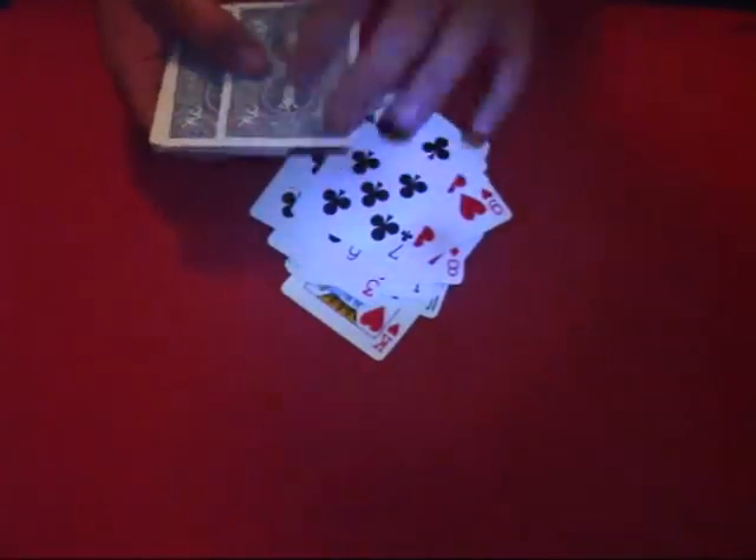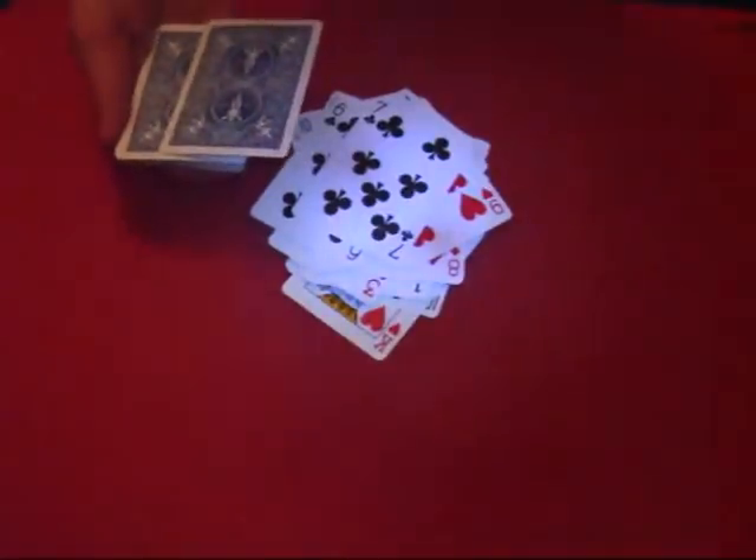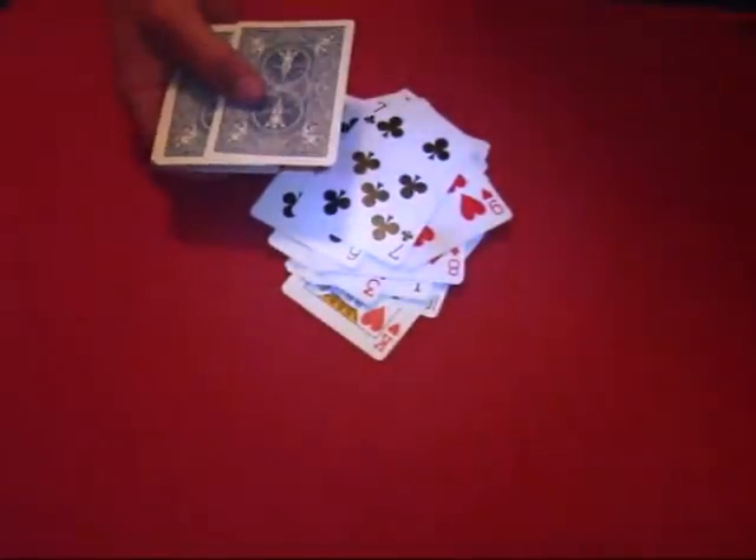Now I'm going to make a deal that the next card I flip over will be your card. I will even bet you $10 the next card I flip will be yours.